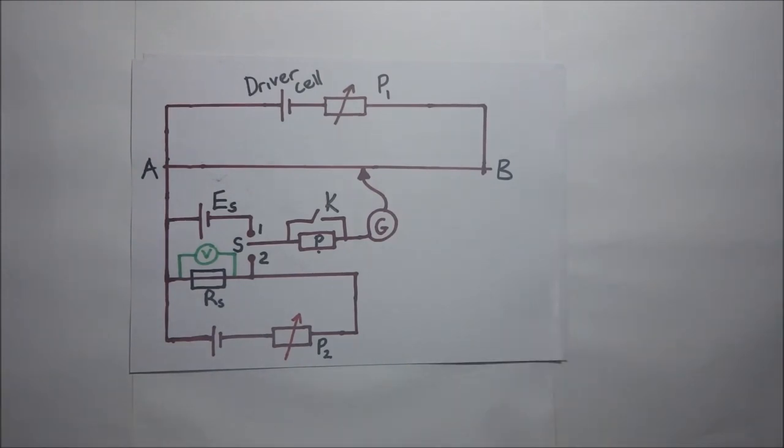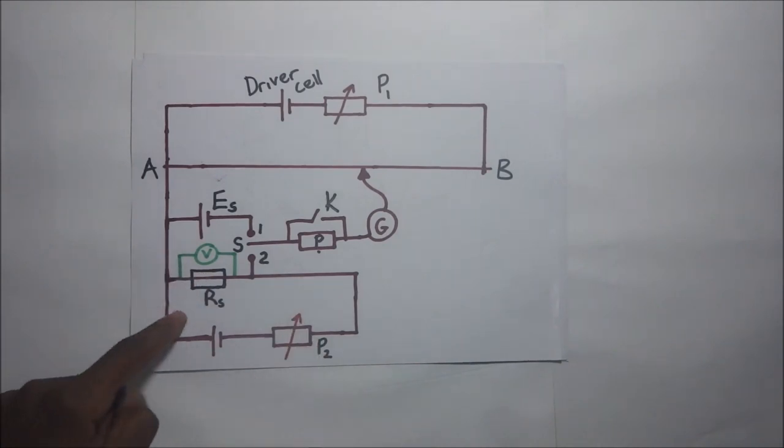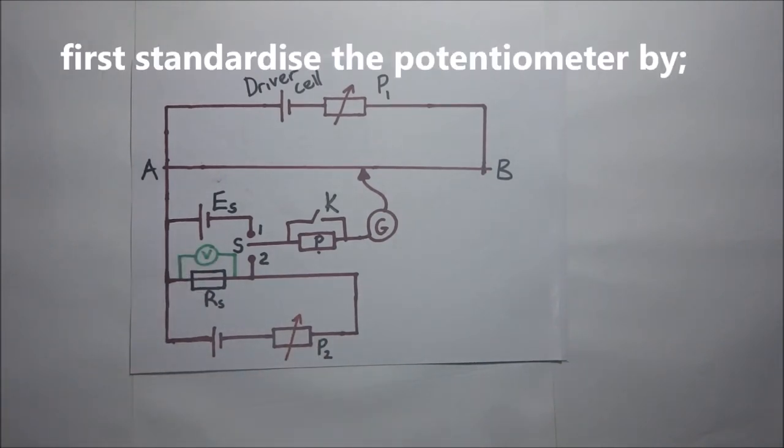The first thing is we are going to standardize the cell. Afterwards we will go ahead and find the potential difference across the other portion of the circuit, so that we are able to get the values that will enable us to get the calibration curve of the voltmeter.